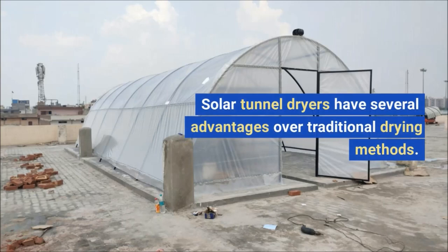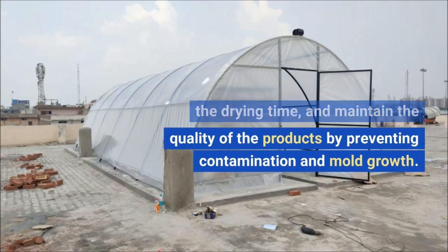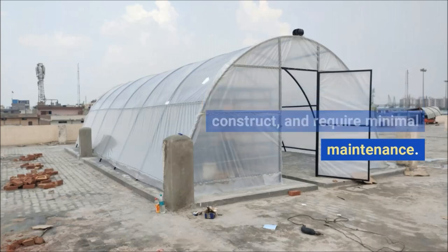Solar tunnel dryers have several advantages over traditional drying methods. They use renewable energy, reduce the drying time, and maintain the quality of the products by preventing contamination and mold growth. They are also low-cost, easy to construct, and require minimal maintenance.